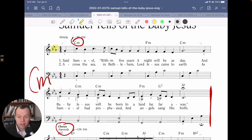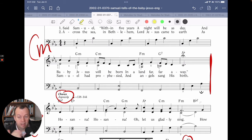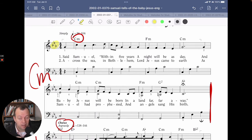C minor has three flats — B flat, E flat, A flat — and its relative major, the cousin that uses the same key signature, is E flat major. There are several ways to go from dark to light in a key change, from a minor key to a major key. This is one of the easiest ways. Switching from the relative minor to the relative major is quite easy, and this primary song does it in a really fun and simple way.